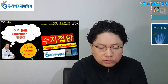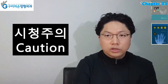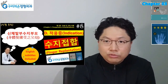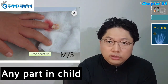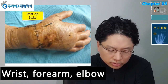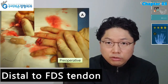Hello ladies and gentlemen, I am Hyun Chul Park. This video is focused on the indications for finger replantation. Indications for replantation are as follows: thumb, multiple digits, partial hand, any part in a child, wrist and forearm level, elbow and above elbow, and individual digits distal to the flexor digitorum superficialis tendon.